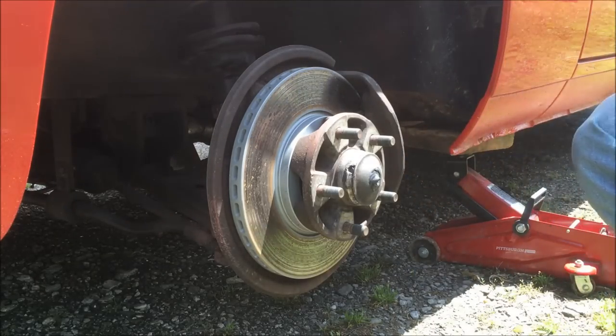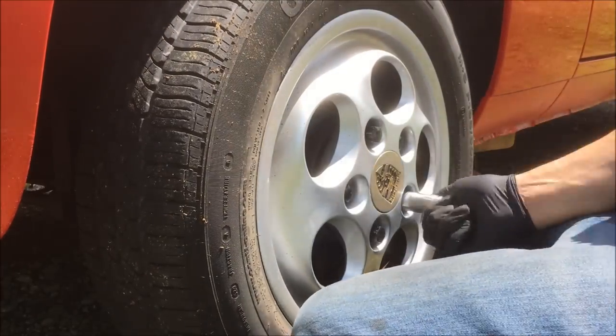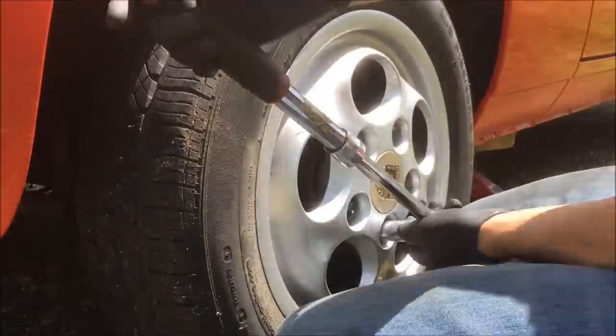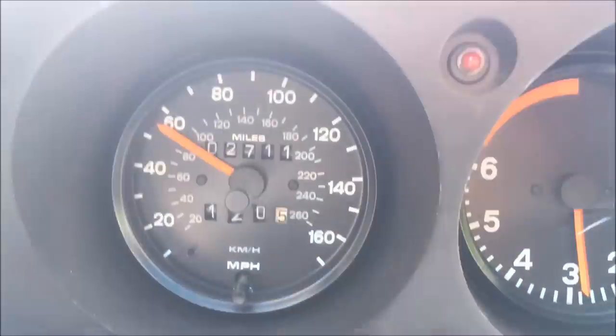Put the wheel back on and go for a drive. As you can see, the new cable has fixed the issue and the needle is no longer bouncing around. That's how you install a new speedometer cable in your car. If you like this video be sure to like and subscribe — I upload videos like this every week. Come join us on Facebook, link in the description below. Thanks to everyone who supports me on Patreon — these videos wouldn't be possible without you. We'll see you next time.